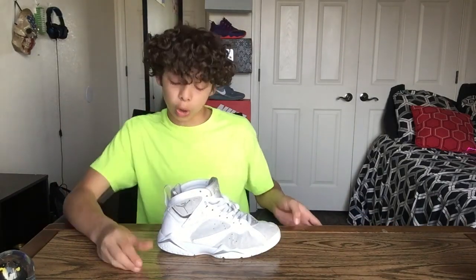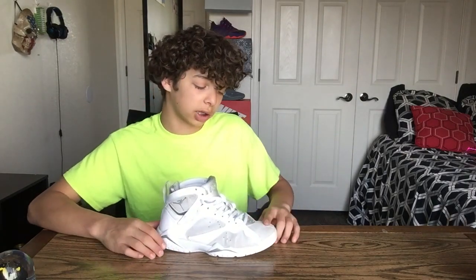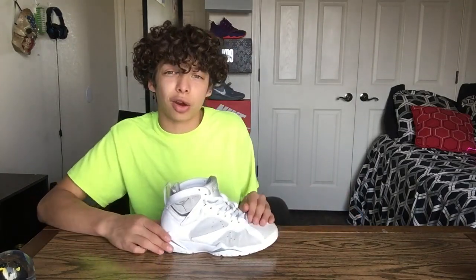Moving on to the uppers — I like them, but I don't like them at the same time. What I don't like about them is the suede. I hate suede. I'm not a fan of suede at all unless it's on the Jordan 13s. Those are the only shoes I like with suede. I just don't like the fuzzy feel — it reminds me of a raggedy carpet.